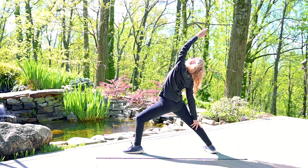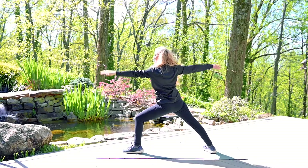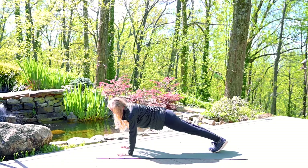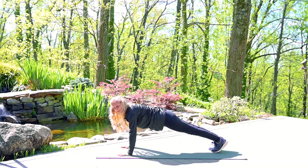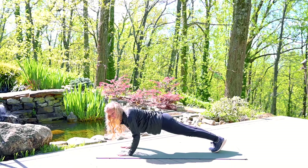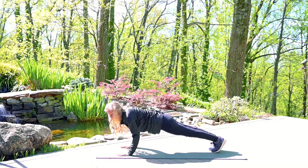Exhale, side angle pose. Inhale back to Warrior 2. Exhale, reverse Warrior. Inhale, Warrior 2. Exhale, cartwheel back down. Find your plank pose here. While you're in plank, build strength through your arms by bending the elbows and squeezing the elbows toward each other. Holding here, scooping your belly in, dropping your hips down.